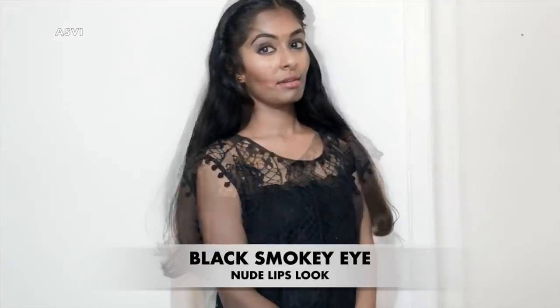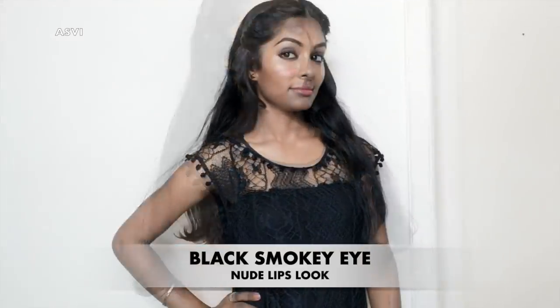Hi, my name is Rashithi. Welcome to Asvi Malayal. In this video, we are going to show you a Nithya Menen inspired makeup look.